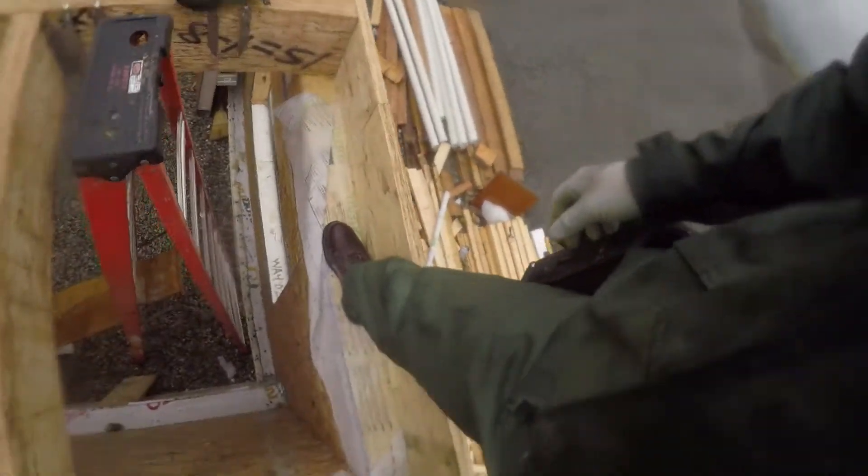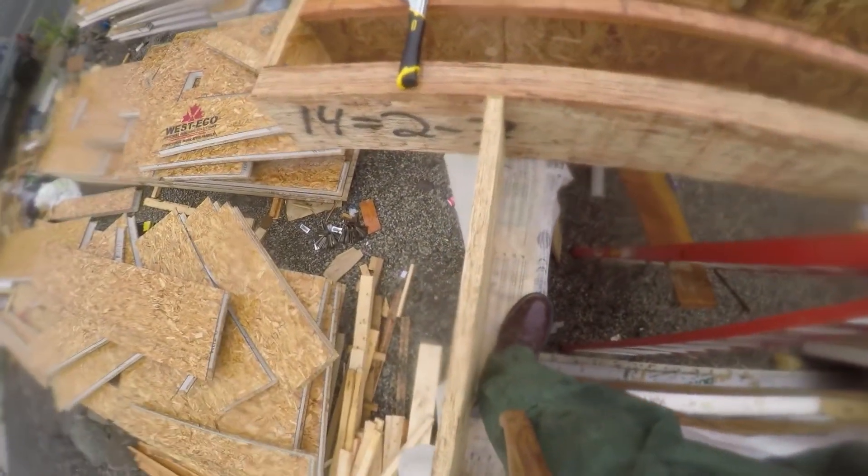This is one side of the job that we haven't really been showing — when it absolutely pisses down rain and you're doing things like framing walls and framing floors on top of walls.